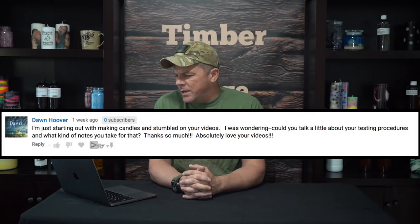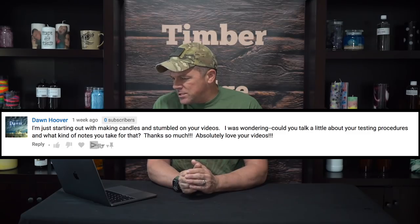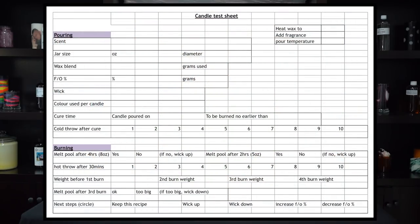Don asks about testing procedures and what kind of notes to take. I have done a few testing videos — make sure you check out my wick testing videos, both with cotton wicks and wood wicks. I may do a dedicated note-taking video in the future. For now, check out my Facebook group, Candle Makers Club — the link is in the video description. There's a spreadsheet in the file section that one of my members created that's very useful. I've actually started using it myself, so definitely worth checking out.